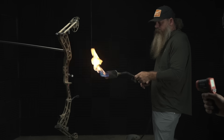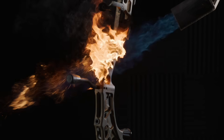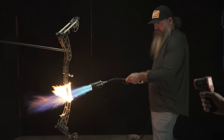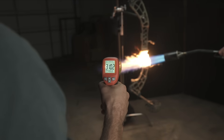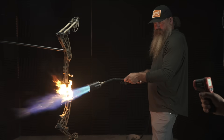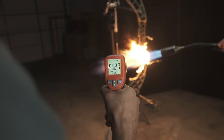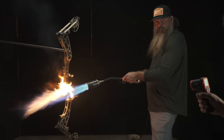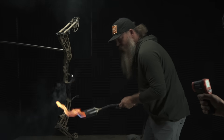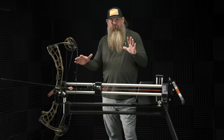Applying the torch now — temperature readings climbing: 250, 300 — hitting 700 degrees.